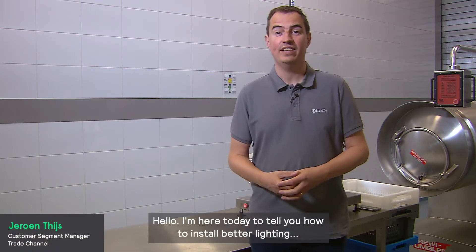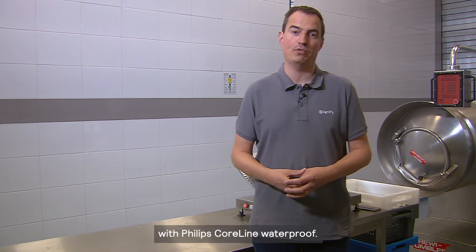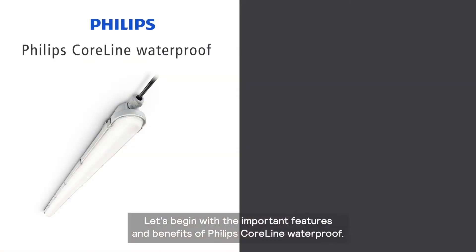Hello, I'm here today to tell you how to install better lighting with Philips CoreLine Waterproof. Let's begin with the important features and benefits of Philips CoreLine Waterproof.